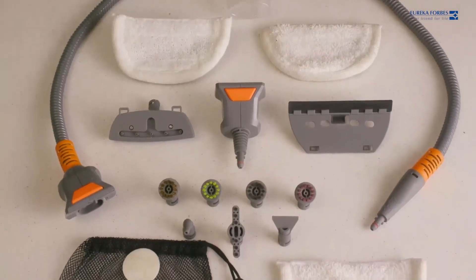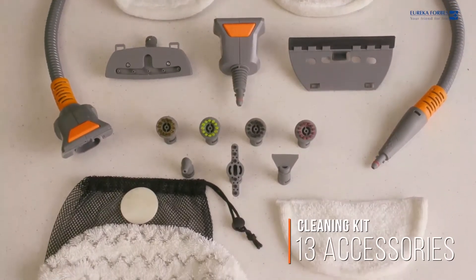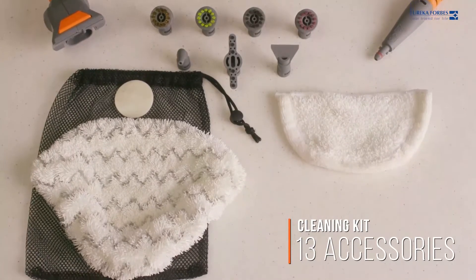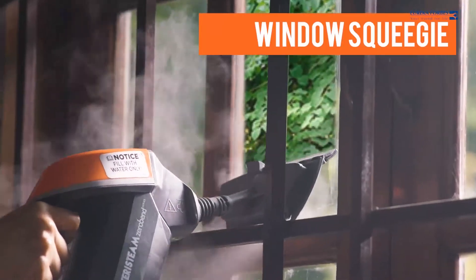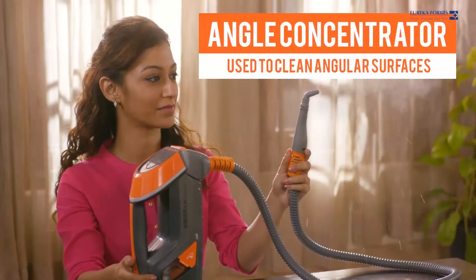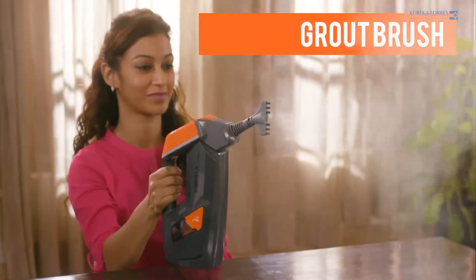The SteriSteam comes with a cleaning kit that includes 13 different accessories for different cleaning needs: Window Squeezy, Flat Surface Tool, Multi-Purpose Brush, Angle Concentrator, and Grout Brush.